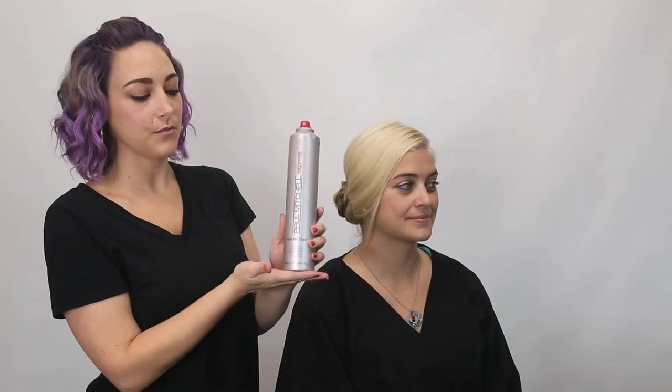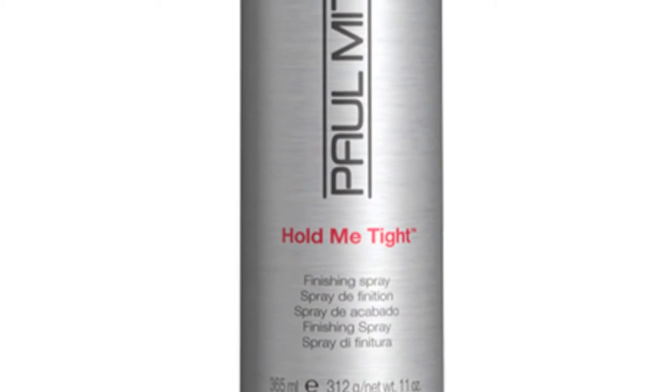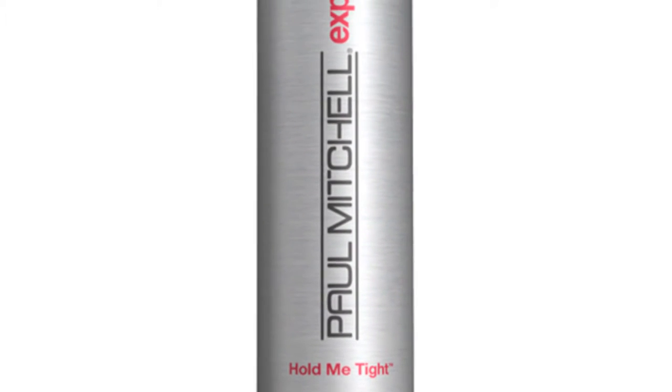I like to finish my braids with Hold Me Tight from Paul Mitchell. It's a powder-based hairspray, so it doesn't get hard or crunchy.